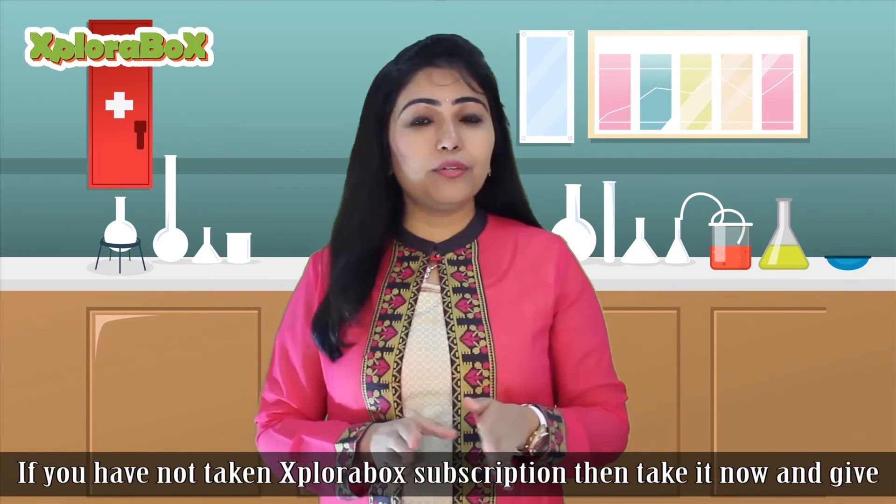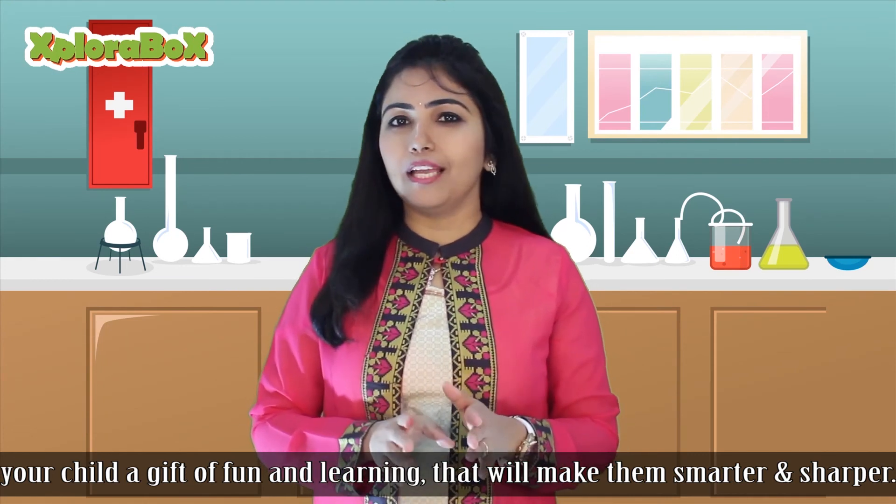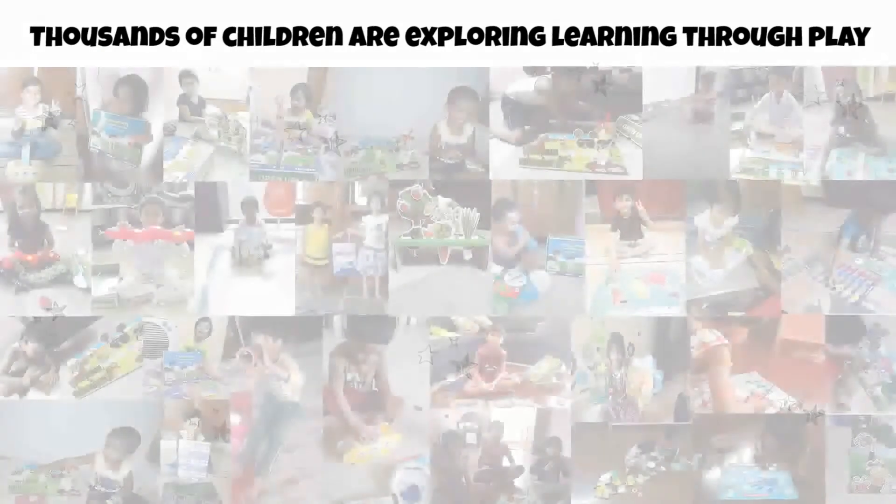If you have not taken your ExploraBox subscription, then take it now and give your child a gift of fun and learning that will make them smarter and sharper. Step in!